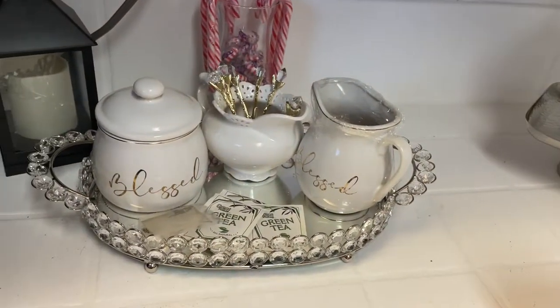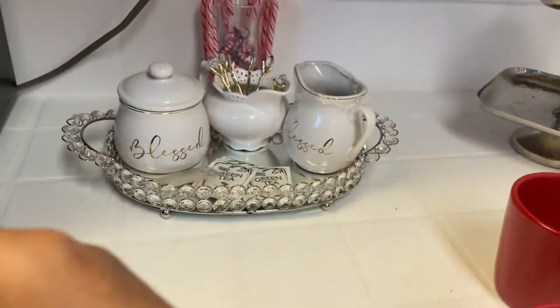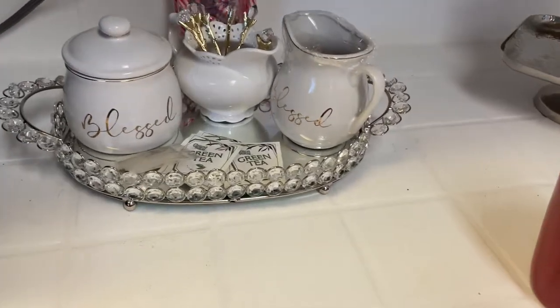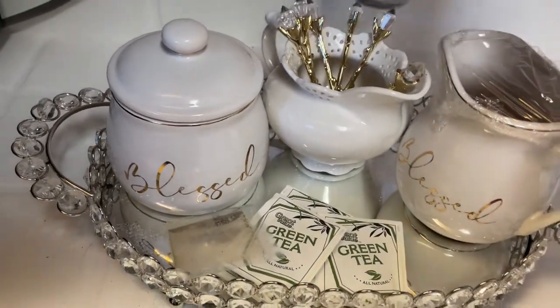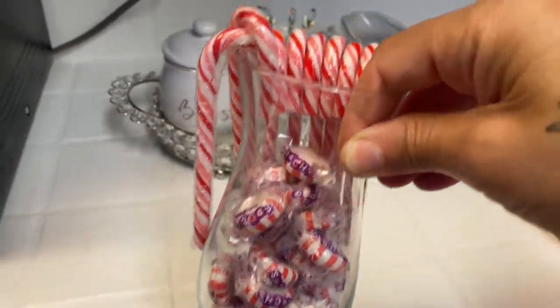I'm not sure if I'm going to use the lanterns. And I know I probably will not be using those peppermints. Now this beautiful serving tray here I probably will be using, so I'm going to leave it there and we'll see what I do with it. But yes, the peppermints have to go — I'm going to remove them because I don't need those.